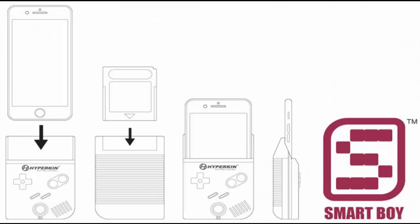The Hyperkin Smart Boy promises to wrap your phone in a highly familiar body, complete with physical controls and a slot on the back for playing real cartridges, which might be enough to make it App Store friendly. Whatever the case, you can rest assured it'll be a must-have for any nostalgic iPhone owner if it finally comes out.